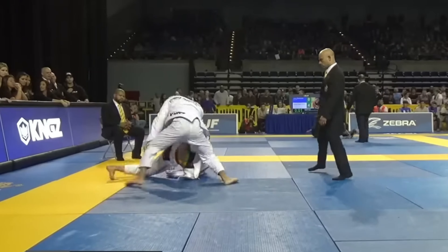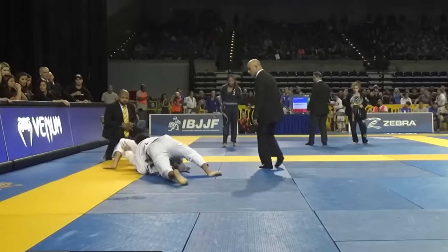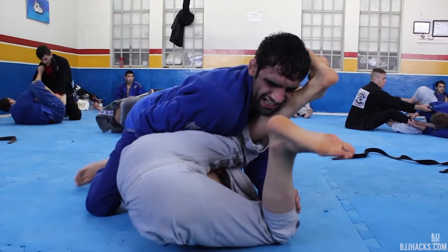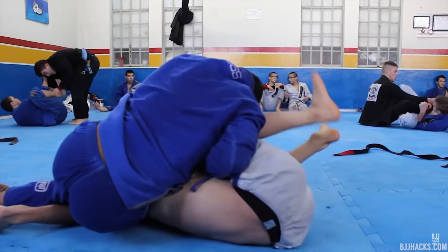Now that you understand the basics and different ways to set up the stack, we're going to look at five different powerful finish variations — a few of which are really unorthodox and will usually catch your opponent completely off guard.